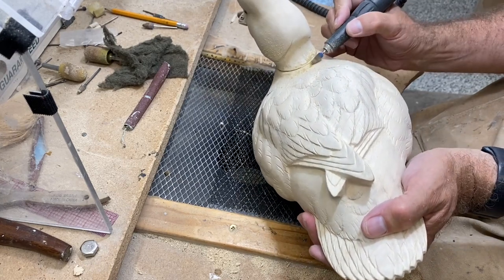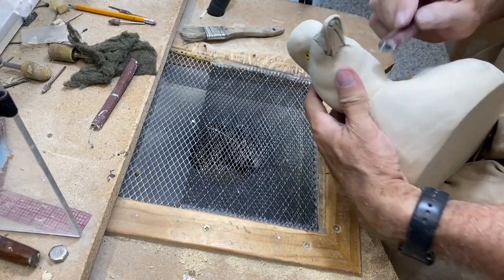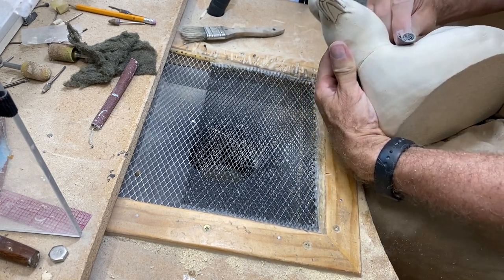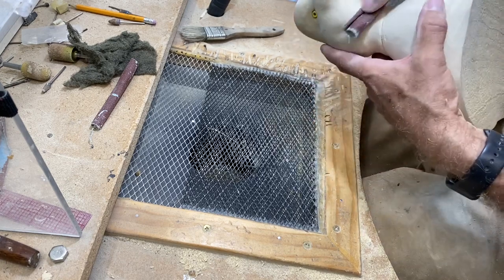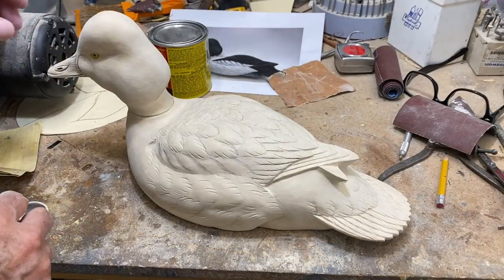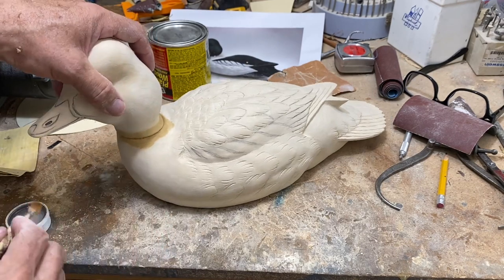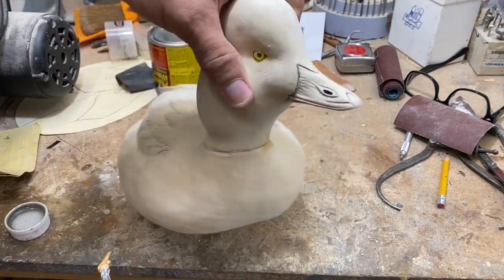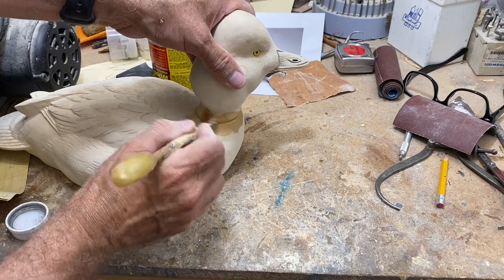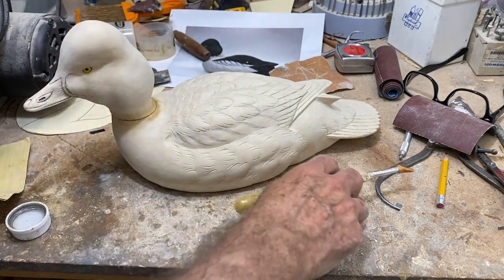I'm also using the bur to sculpt the body and the neck so that they match up, and then using a little sandpaper to finish things before we do the plastic wood at the neck joint. Last step for today: use acetone on the neck joint, cut a little groove right at the epoxy joint so that we have some room for the plastic wood to bond, and get that cleaned up with any loose materials removed.